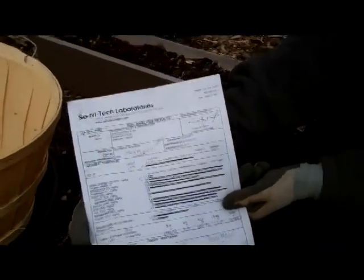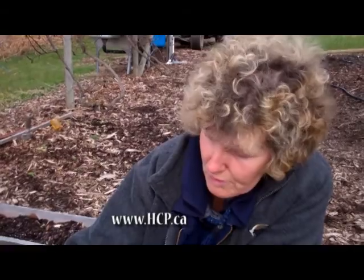This is well worth it to get done. That way you'll know exactly what your pH is and your soil fertility.